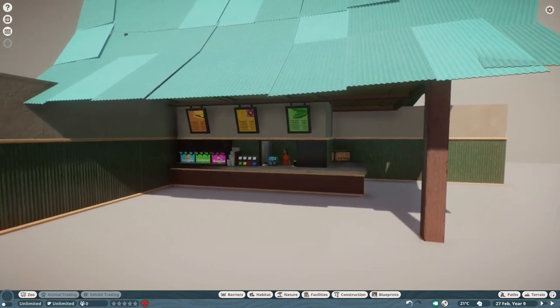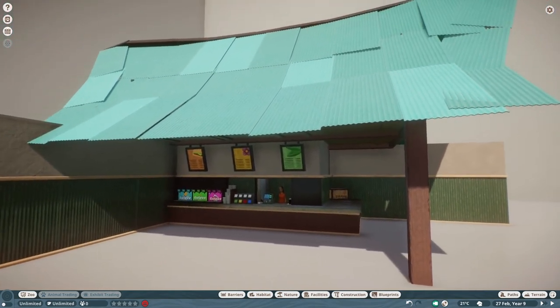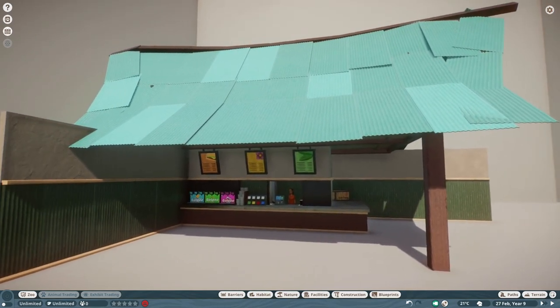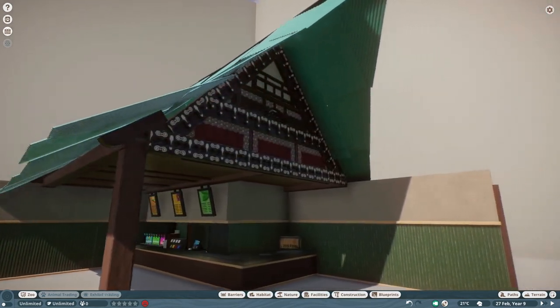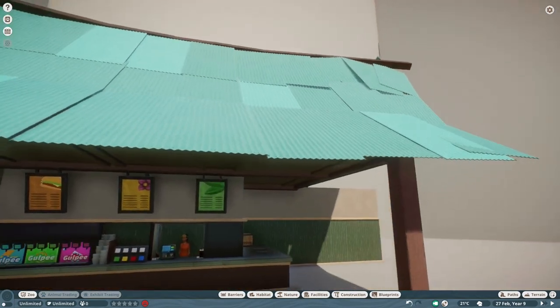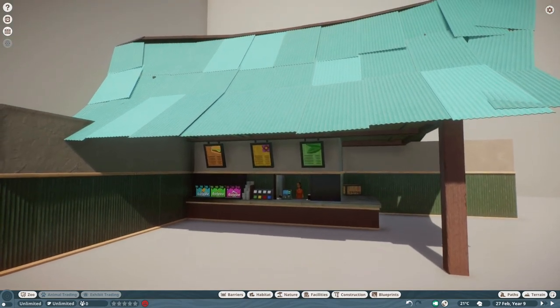He decided to go for a smaller version and reused the same corrugated metal roof that I made for the education center. Then he asked me to make a small food and drink stand, and this is what I ended up with. This roof was really a pain — it was one of the hardest roof shapes I've ever done. I've worked about four hours on this one and honestly I never want to do this kind of roof again. It is insanely complicated to get all these pieces to work, but in the end it kind of did.